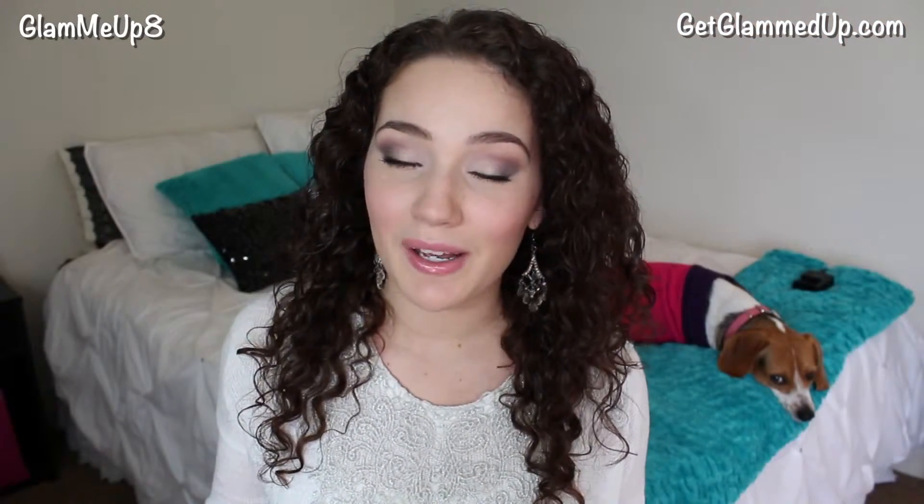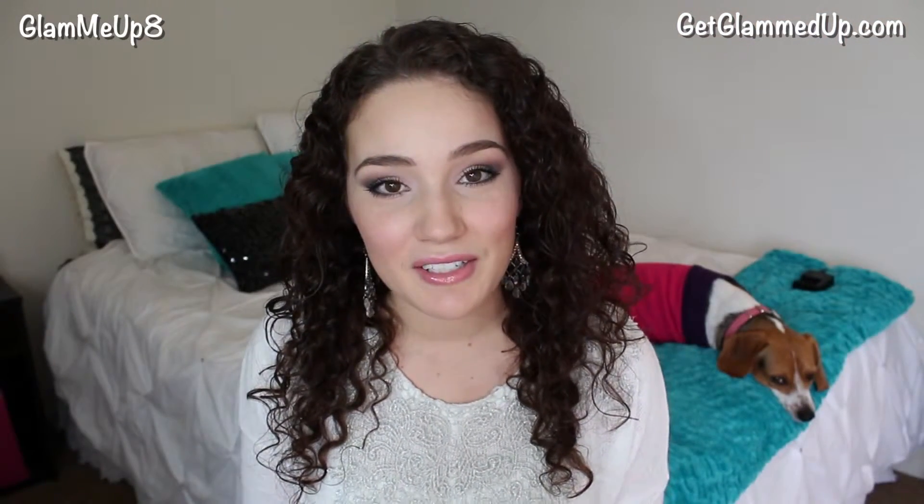So that is it for my tutorial — I hope you guys enjoyed this! Don't forget to check out the link down below; that will take you over to my blog where I'll have a list of all the products if you're interested in purchasing any of them. I'll also have pictures of the look on there if you want to pin them on Pinterest. Please leave me a comment with your favorite color to wear with your eye color — I would love to know. Thank you so much for watching, I'll talk to you guys soon, and don't forget to subscribe!